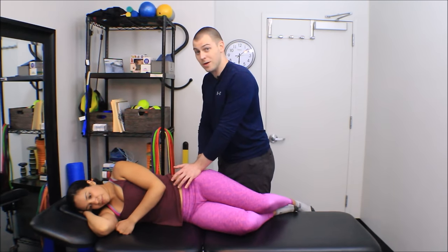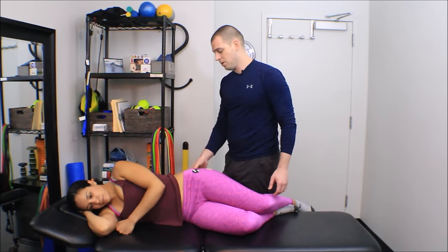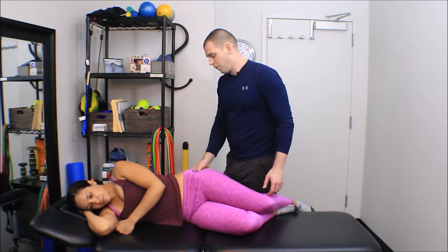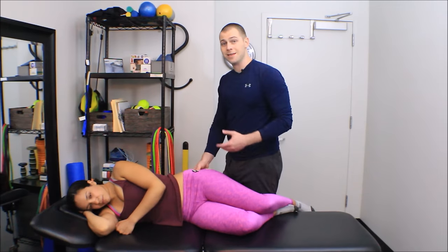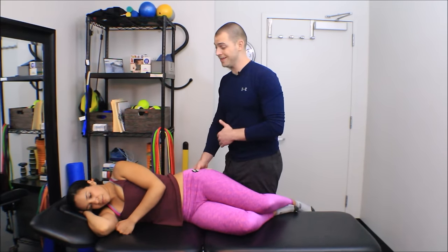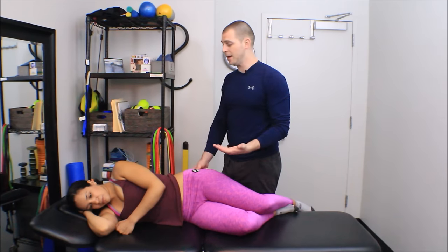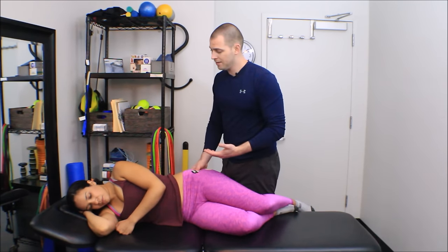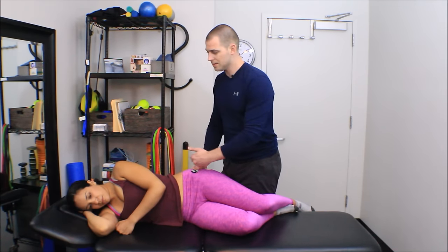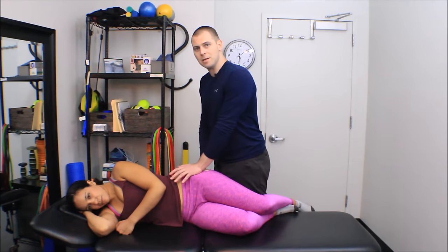After I get a release in her tensor fasciae latae, I can just keep moving my thumb back, continuing that same anterior-to-posterior strum of her fascicles to find other tight fascicles. The gluteus minimus is basically the tensor fasciae latae's nasty cousin — both muscles do the same joint actions and are involved in the same dysfunctions. The only difference is the gluteus minimus does not have an attachment to the iliotibial band. Once I find tight fascicles, I narrow in proximal to distal to find the tightest point and apply my pressure.